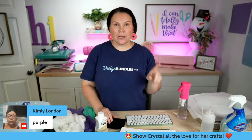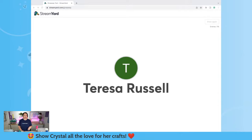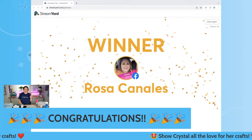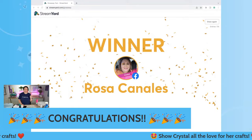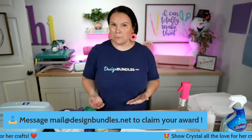Let's go ahead and get ready for our first giveaway. Brittany will pull it up and we'll go ahead and pick our very first winner. Congratulations Rosa - thank you so much for watching us over there on Facebook. All you have to do is reach out to mail@designbundles.net, let them know you are the lucky winner of the 15 plus credits and they will add those to your account.